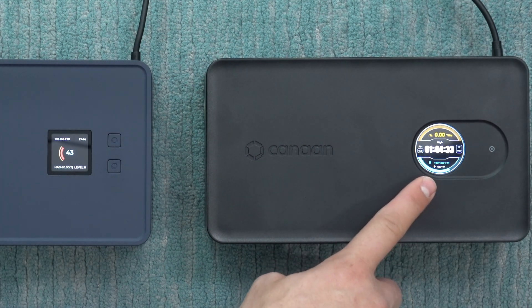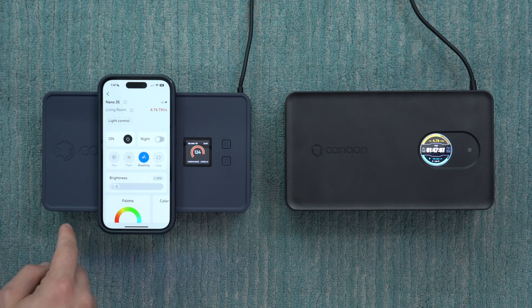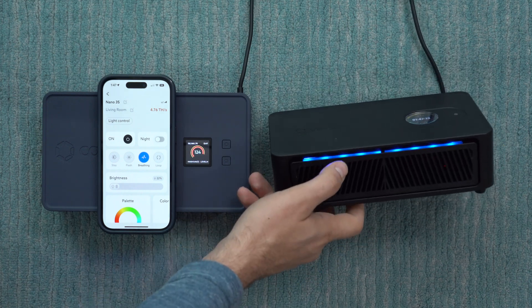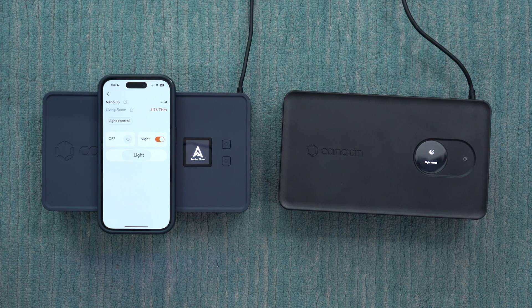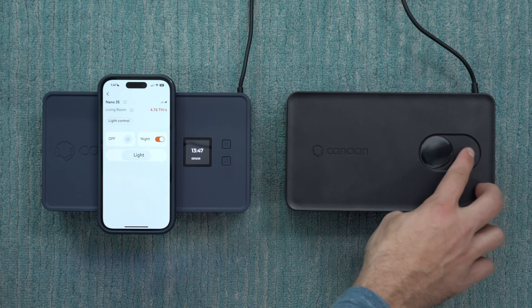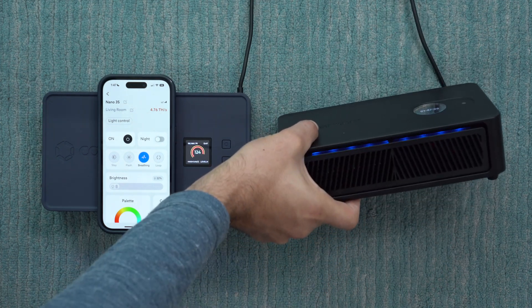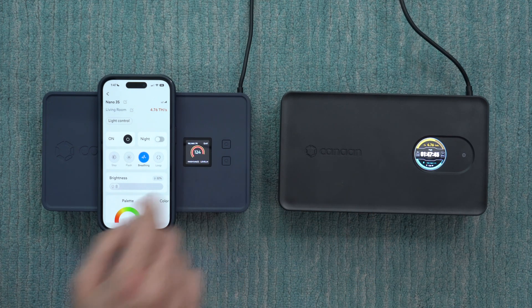Speaking of the display, there's a new option on the Nano 3S: a night mode in the app. With night mode you can disable the display as well as the blinking LED light on the front of the heater. When you activate night mode the display shuts off and the main LED turns off too. This is helpful if you want to run it in a bedroom. If you want to check the clock or stats, just press the button and it'll light up for three minutes before going back to sleep. Night mode is not available on the original Nano 3.